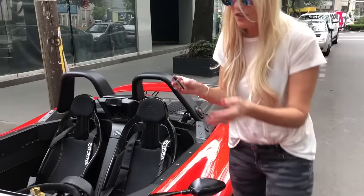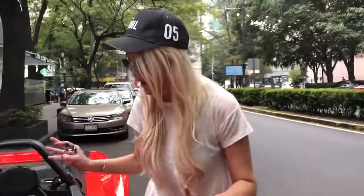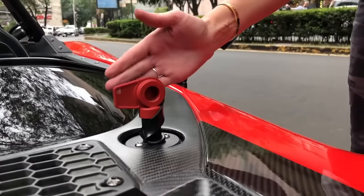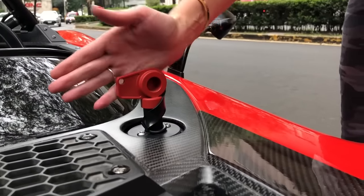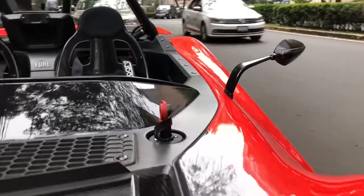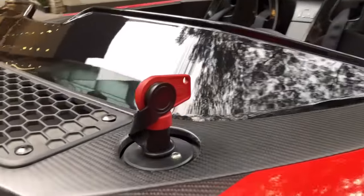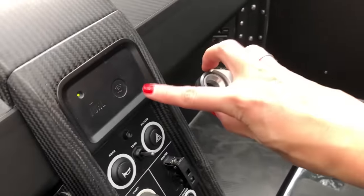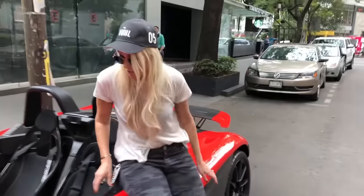In order to start the car, this is one of the coolest startup processes. This is the master key. So if it's facing this way, it's against the wind — it means it's off. And then if it's with the wind, it's now on. So the master key is on. That's the first step to starting the car. The second step is you've got to register the key. You'll see it turned to green. Now it's green, so the car knows that I have the key with me and now it's ready to start up.